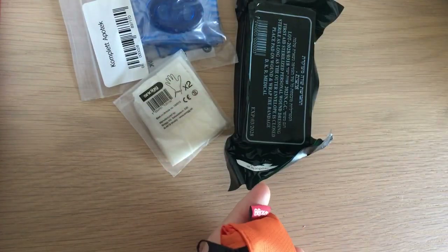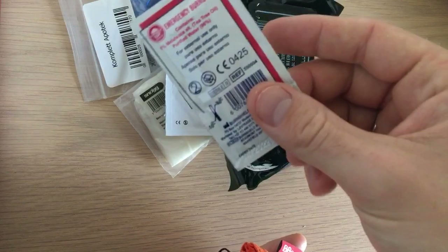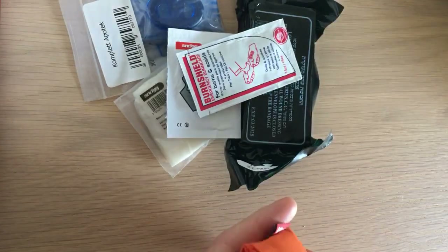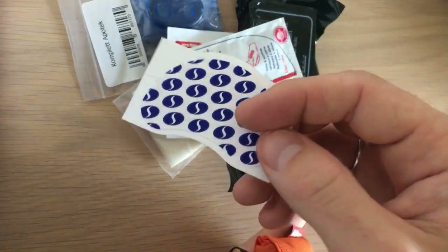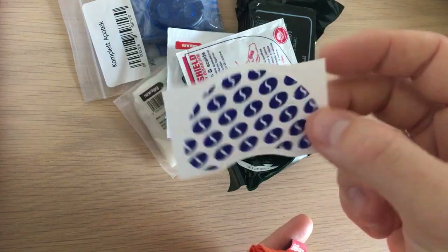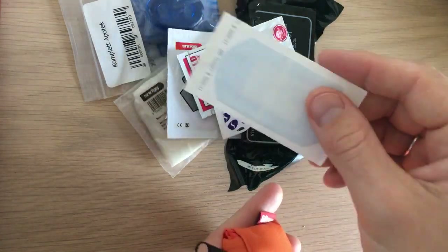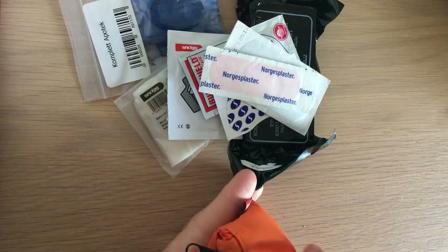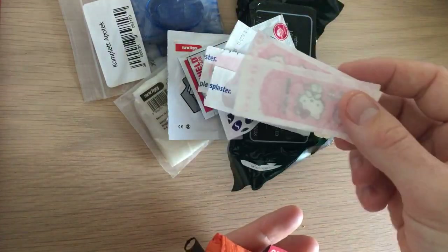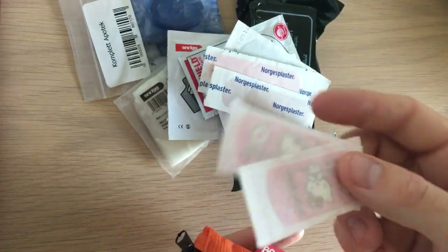Then we have two chlorhexidine wipes, burn gel — one sachet of Burn Shield — and tea tree oil. A Compeed blister pad, kind of like moleskin but better and more expensive. It really works for blisters on your feet. A large band-aid, some smaller band-aids, some even smaller band-aids, and some Hello Kitty band-aids because we have children. It's more fun for them to get a Hello Kitty plaster than just a plain one.